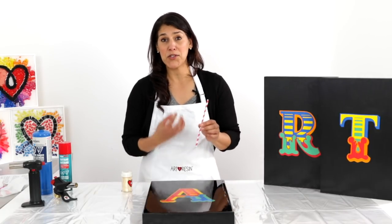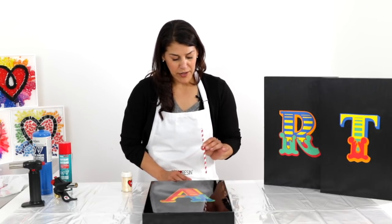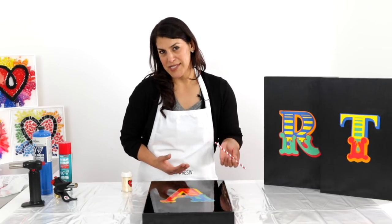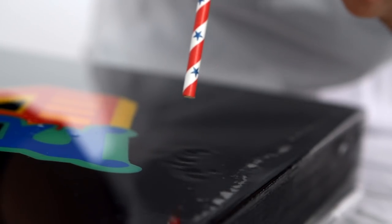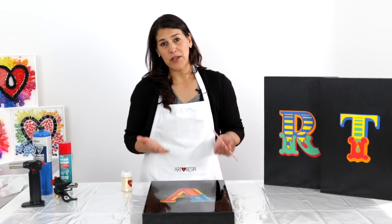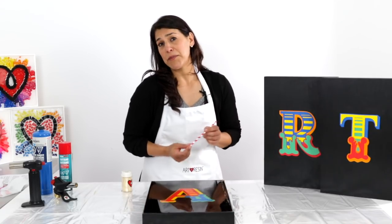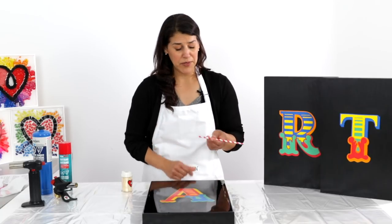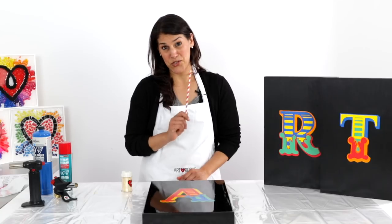The second method is to blow the bubbles out. Some people blow directly on the artwork, or you can use a straw, which gives you more concentration with the airflow. But again, this isn't really a realistic method — it's labor-intensive and I couldn't even imagine trying to do a large canvas blowing with a straw. This might be effective for something really small like jewelry, but for a larger piece it's not realistic at all. So blowing out bubbles is not your best choice.